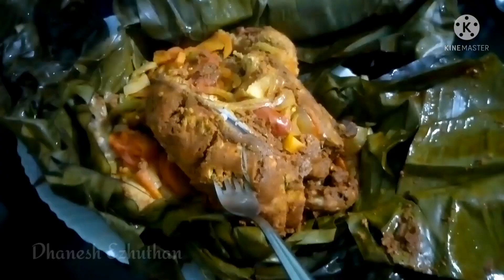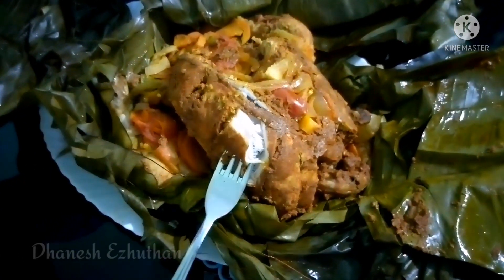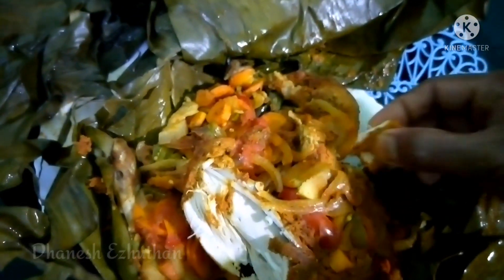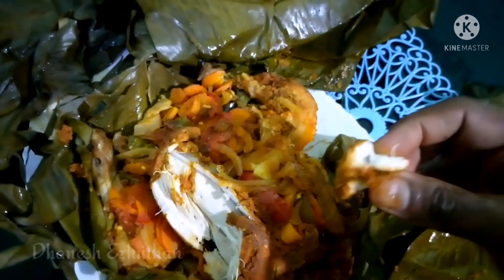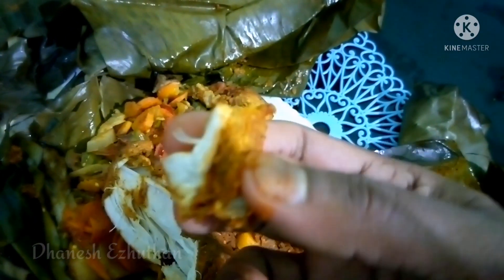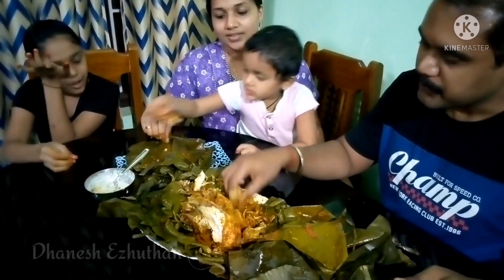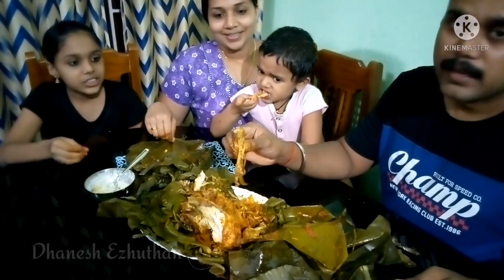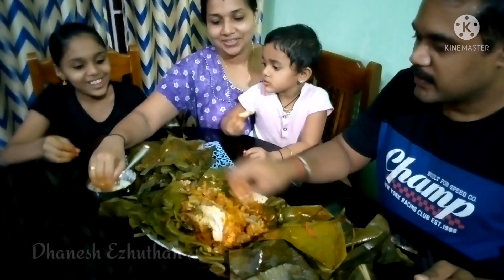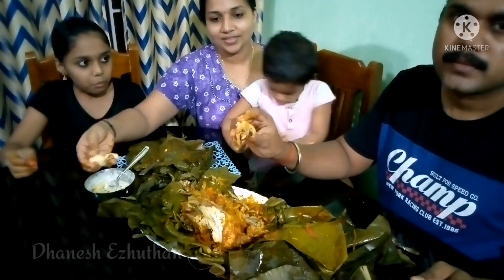The vegetable is so good. This is how the chicken turned out. The chicken turned out very good.